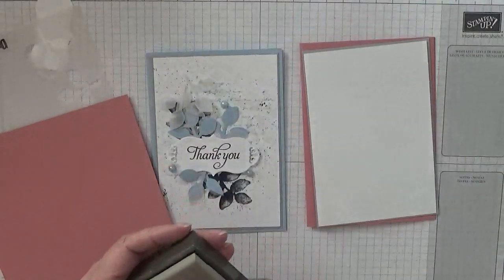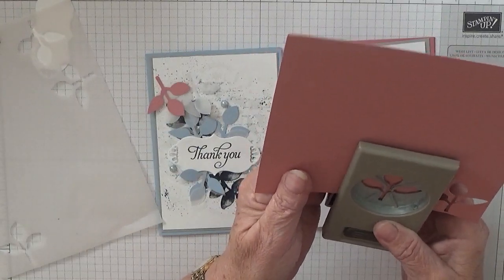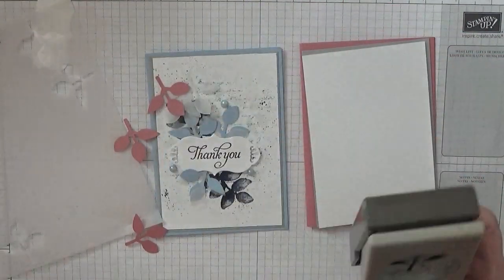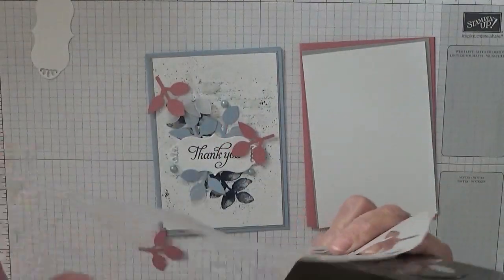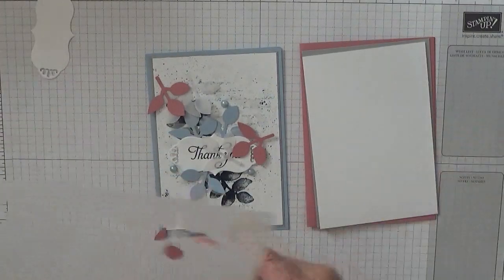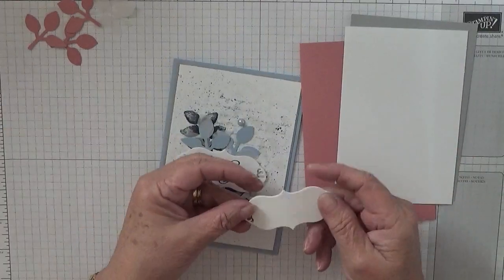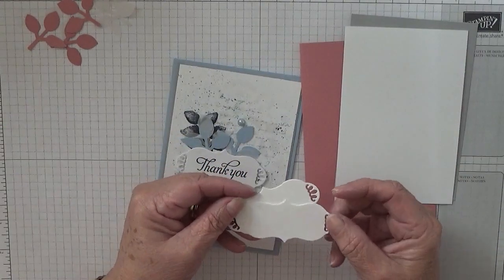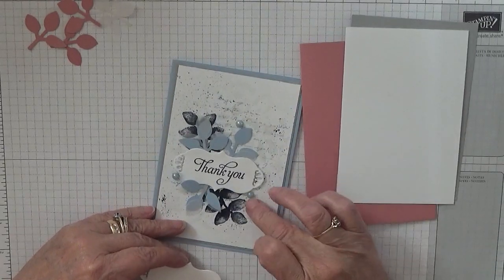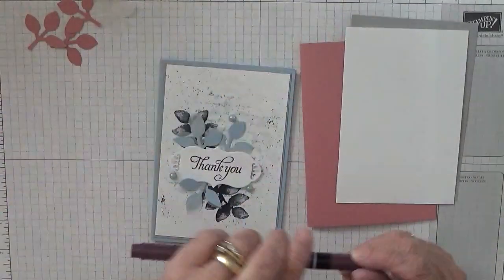I'm using the triple leaf punch from Stampin' Up. I've got two spare leaves here - I need another vellum leaf and three Rococo Rose leaves. I don't use vellum very often but I've got some. I've also got two labels for the thank you in case I make a mistake, and some pearls that I coloured in with the Rococo Rose alcohol marker.